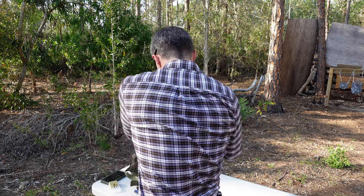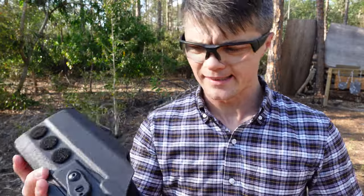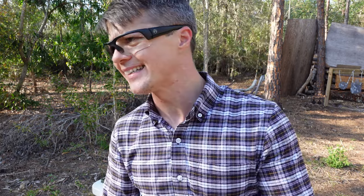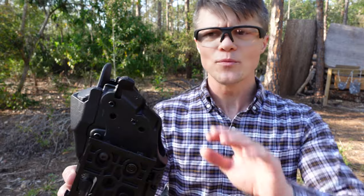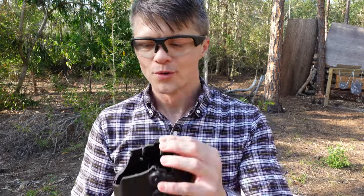So we have the ALS — automatic locking system — and separately the QLS. The SLS is for retention: the self-locking system. With the SLS there are a few different options; this one came with a strap — basically a thumb break. To draw you unhook the SLS thumb break, then press the ALS button, then draw. I got rid of the SLS because I think level 2 with just the automatic locking system is more than enough.